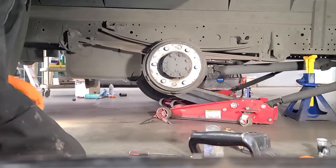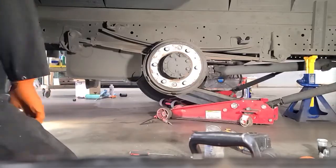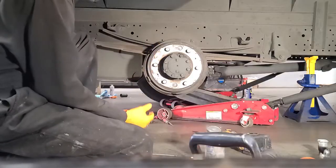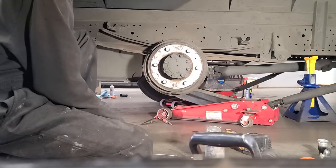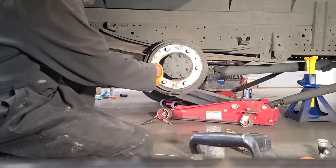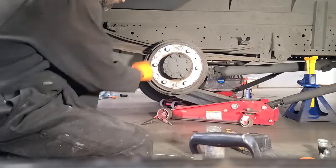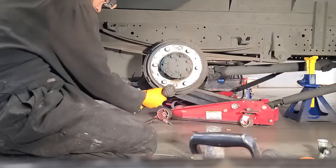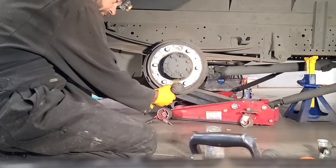First off, we're going to start. I got the wheel off, of course. This is the passenger side. Lug nuts are regular right-hand thread, so lefty-loosey, righty-tighty. These two nuts — or bolts — right here hold on the drum. They are 12 millimeter.